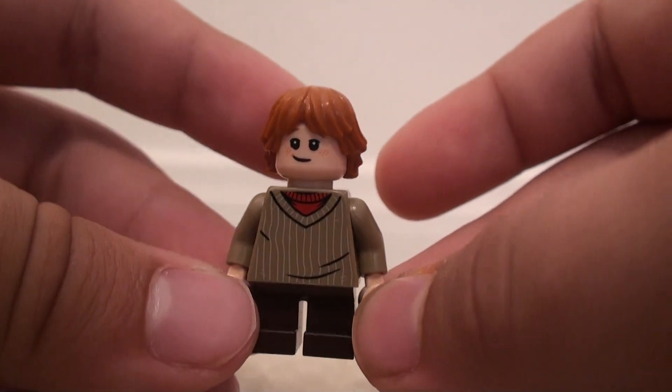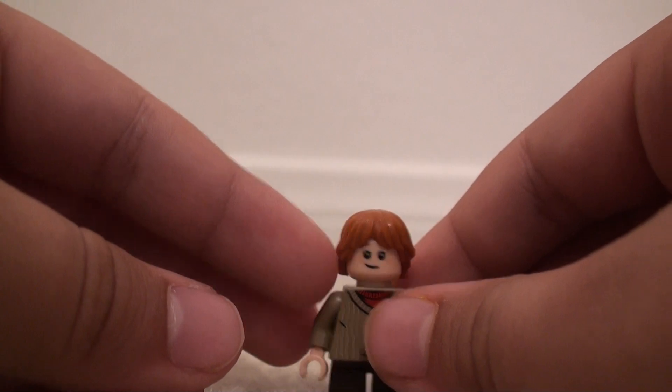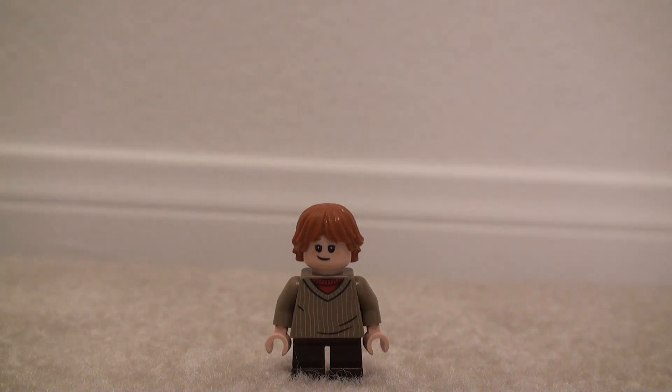So yeah, that's pretty much it for this minifigure. I wish it did come with the wand, because I was kind of looking forward to reviewing the wand and stuff, but no, it doesn't. You'll be seeing another one of this type of minifigure review for the 2018 Harry Potter minifigures pretty soon. Thanks for watching, and I will see you next time.